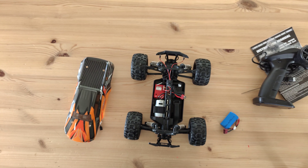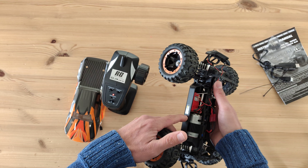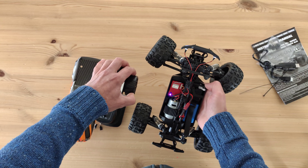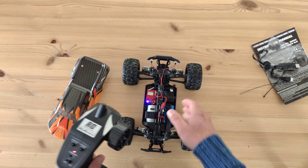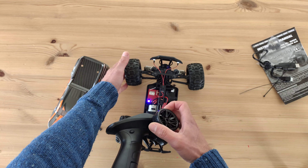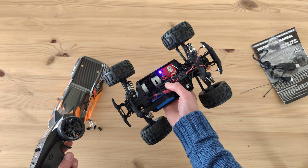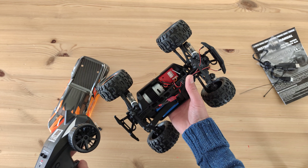With batteries in the remote, you press the on/off button on the side of the car and it binds. The steering angle looks okay and it's got decent speed. The throttle response is fine — you can definitely feel the ball bearings, it rolls very smoothly. Then it stopped working.